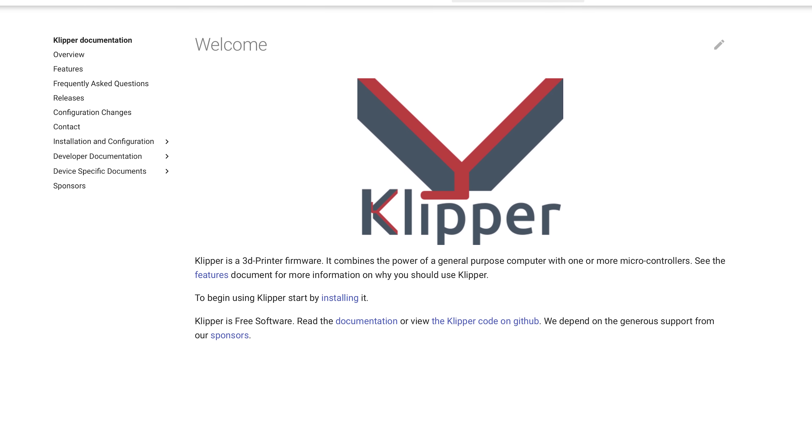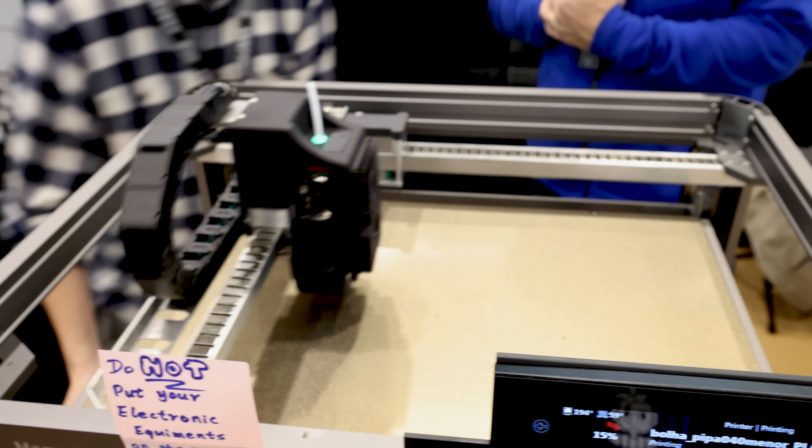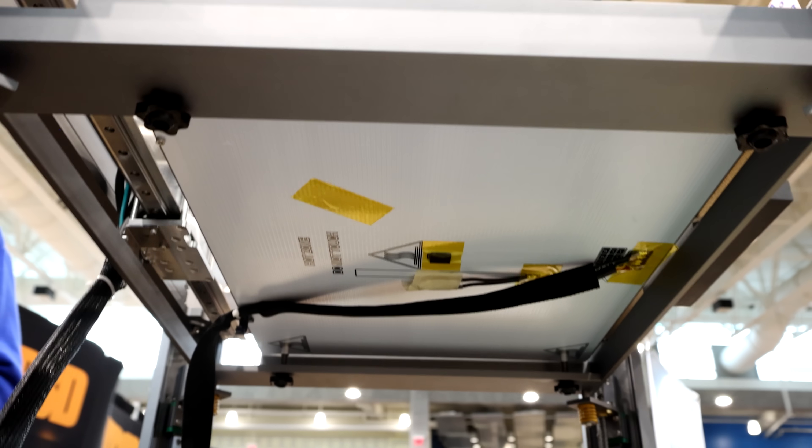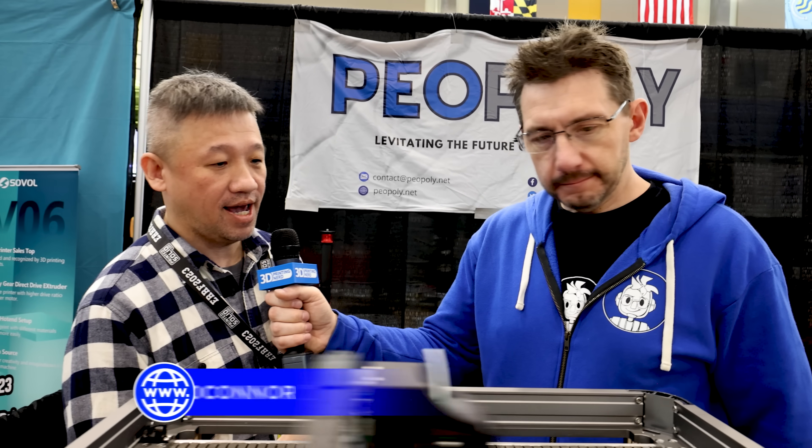One thing that really helped us develop this printer was using standard Klipper firmware. The way they've virtualized the hardware means you don't really need to get down to the hardware level, so developers can start thinking about how they set up the printer without getting into a lot of nitty-gritty details. That really sped up the development. I like that by using Klipper, you've supported the Klipper project. We spoke with Kevin O'Connor, who's the founder of the Klipper project, and he mentioned that to be a sponsor you have to follow the open-source standard. And we said yes — we are going to release the source code for Klipper.